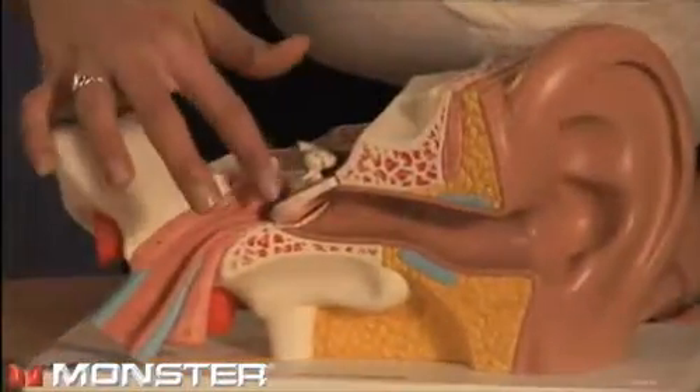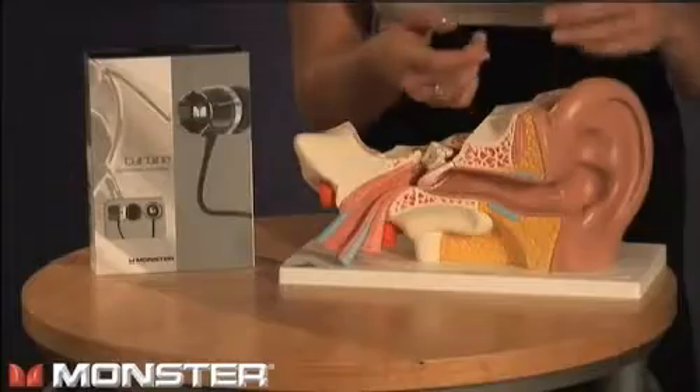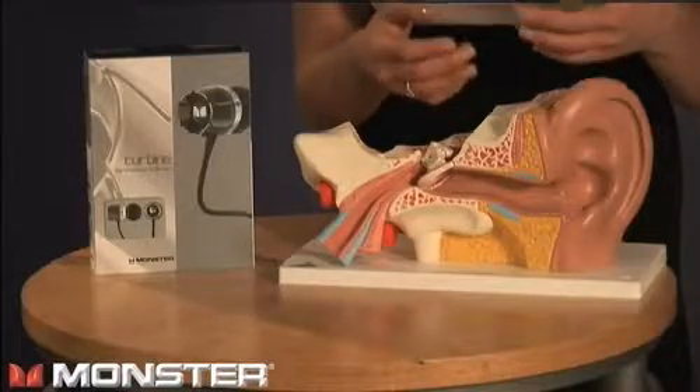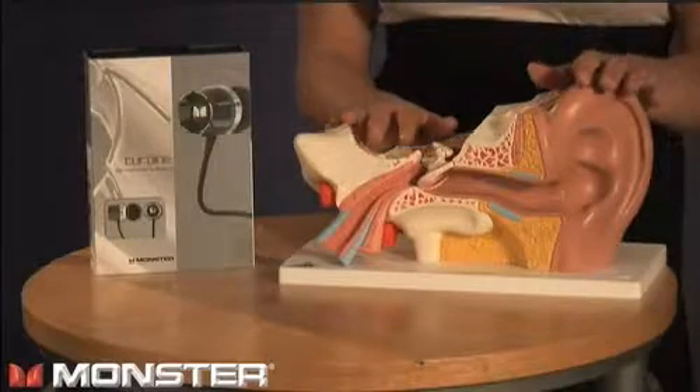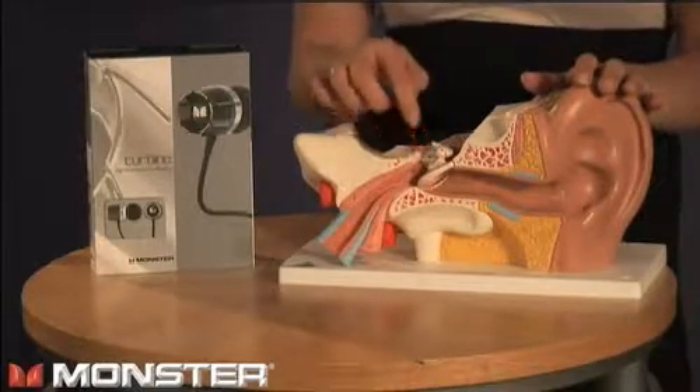Notice the canal is actually slightly tilted upwards. When you insert your Turbines in your ear, be aware of this and adjust the Turbines accordingly — you want them pointing towards the eardrum. Keep in mind that not everyone's ear is exactly the same, so the angle of adjustment is not the same for everyone. You'll get used to what angle is right for you very quickly. The right angle and proper fit are essential to getting that awesome sound quality.